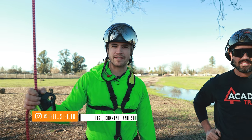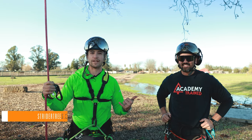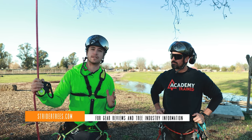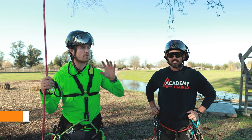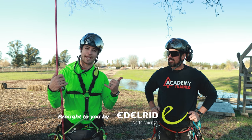Welcome to Strider Trees. I'm here at the Academy Ranch with Jared Abergina and he's going to work with me here. We're going to demonstrate some pretty sweet little techniques for moving around out on a limb, so hopefully you'll find this valuable. This video is sponsored by Edelrid.